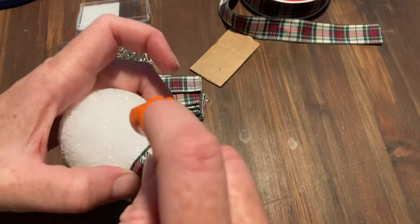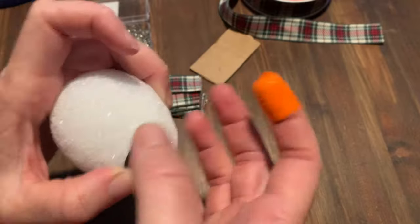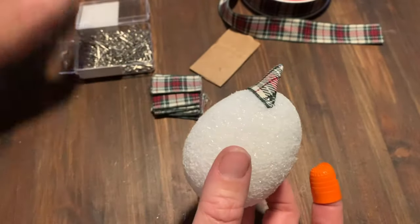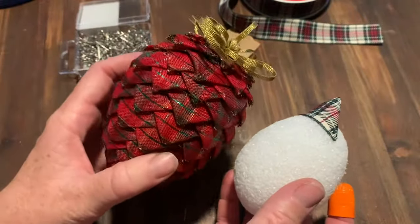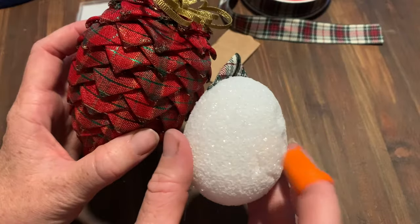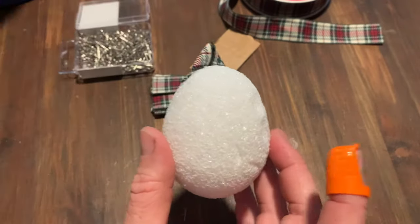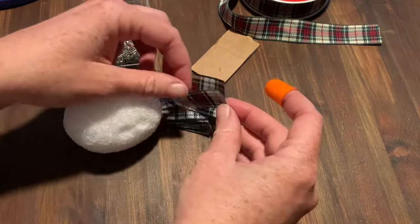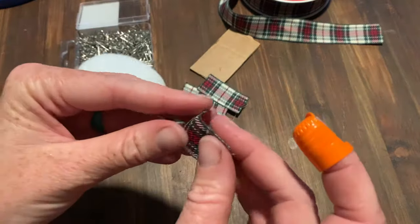You're going to take another pin on the other side and push that in. These styrofoam ones are a lot easier to push things into. The ones I used before were solid foam and a little more difficult. If you have this flaky kind of styrofoam you might be able to get away without needing a thimble, which is kind of nice.